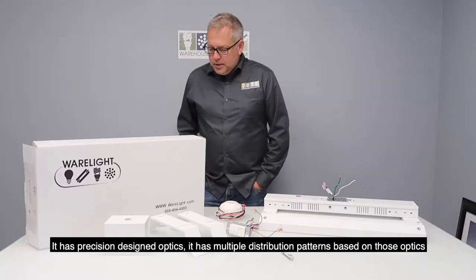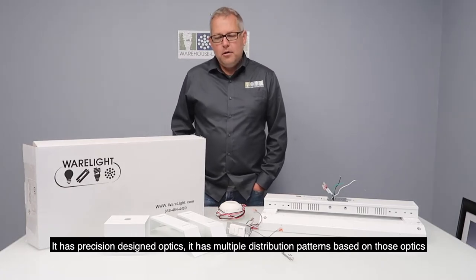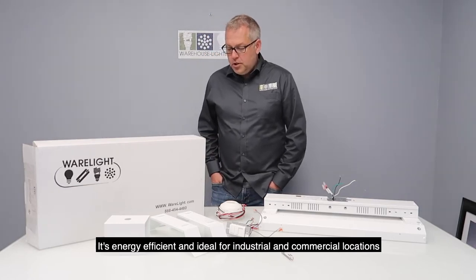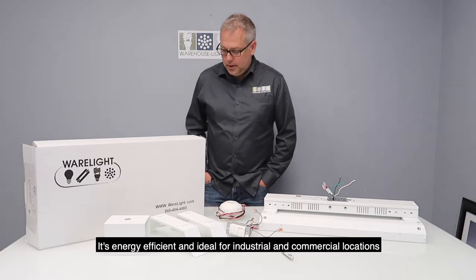It has precision designed optics. It has multiple distribution patterns based on those optics. It is energy efficient and ideal for industrial and commercial locations.